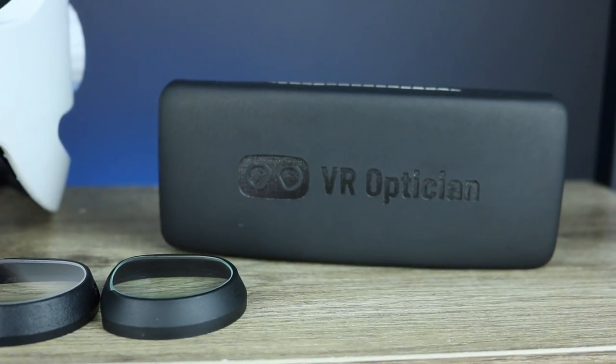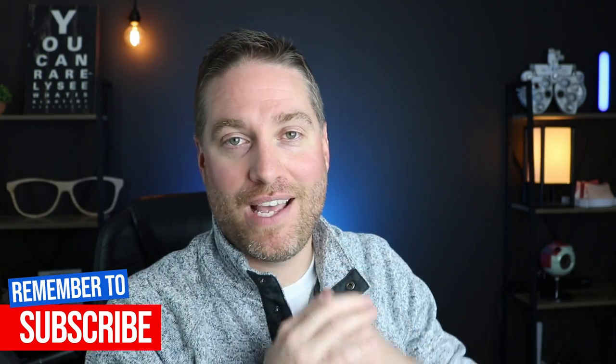Bottom line: if you're looking for push-on style lenses, I would definitely recommend VR Optician. They have great value — especially with the base lenses at $69 including free shipping, with anti-reflective coating and high-quality construction. They've also made them easier to push on and take off. Make sure you check the link in the description below — VR Optician has offered a 5% off coupon, so definitely take advantage of that.